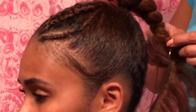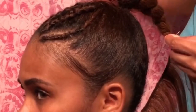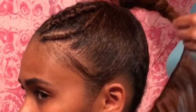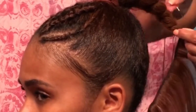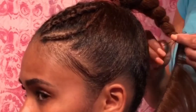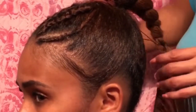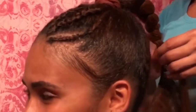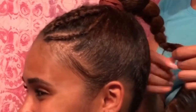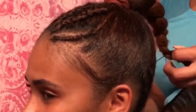We're literally sewing the needle through the binding of the weave and then into her braid. We're going to wrap the weave around again and sew back up into the binding. By the time we're finished, you're going to have a full wrapping of her braid in this track. I used a very long piece of string.